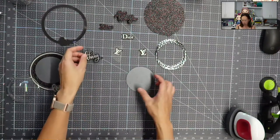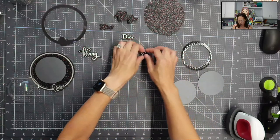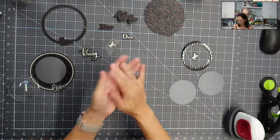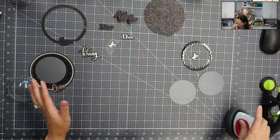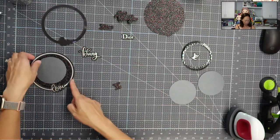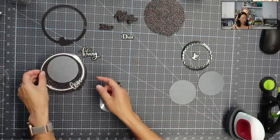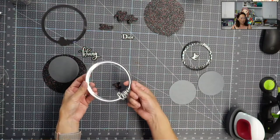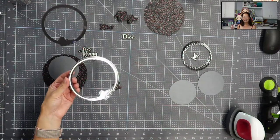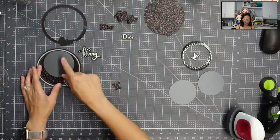I just used HTV — it cut perfectly. I'm going to do the HTV for this as well. The word love is on the beautiful gunmetal foil. I went with that whole black on black, silver on silver kind of thing, just for a more high-end look.